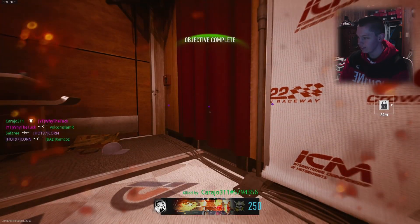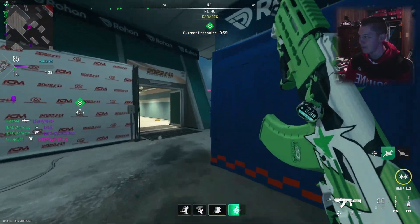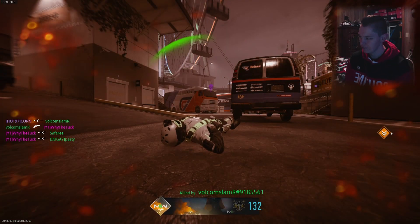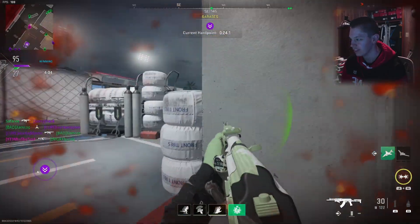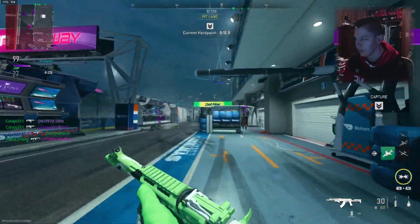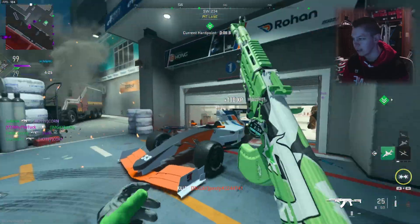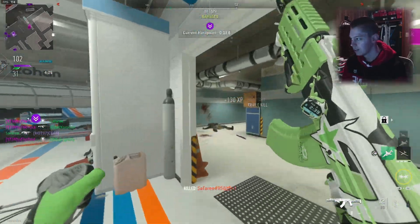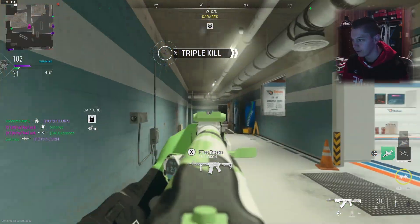Nah, your Taq-56s aren't so strong now are they? My gun is better — it's why it got banned. Oh these guys are spawning here. The Basilisk is like that, bro. There's no shot he has the 50-round drum mag on the SO-14 in single-fire mode — bro, it goes full auto.